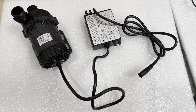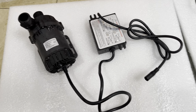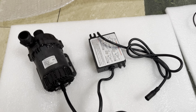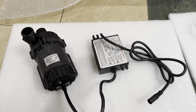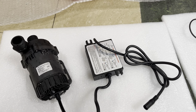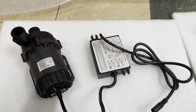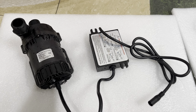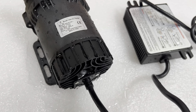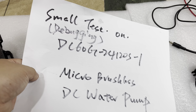Hello friends, this is ShiaSky. This video is recorded to do some simple tests to display some abnormal working scenarios and figure out what may result in these abnormal scenarios, on the ShiaSky Microbrushless DC water pump DC60G24120S model. So this is the topic of this pump's small test and debugging.